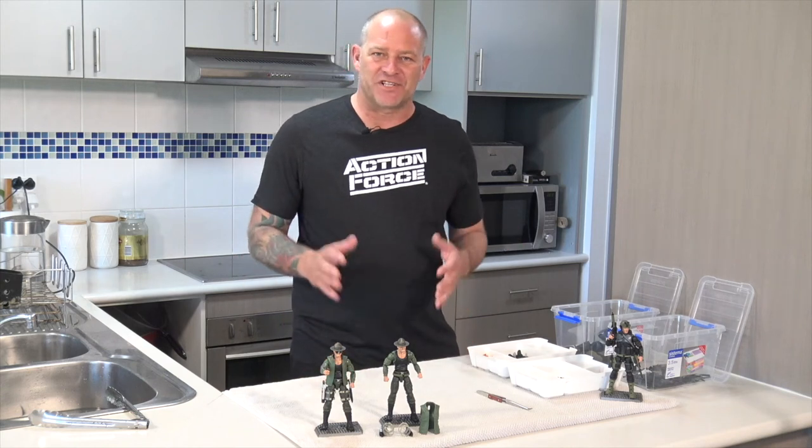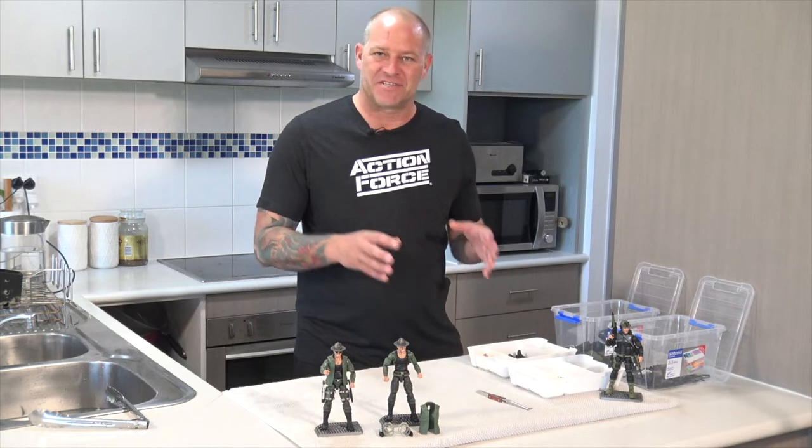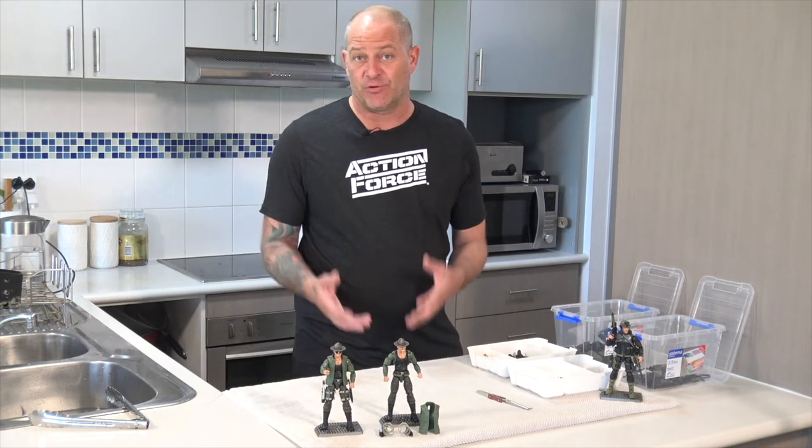Hello patrons. I get asked the question all the time: how do you put on the Valoverse action figure vest, the body armor vest, onto the figures? So I thought I'd put together this tutorial video.